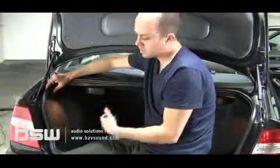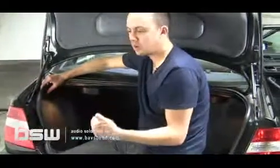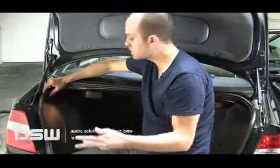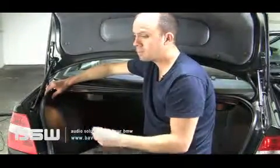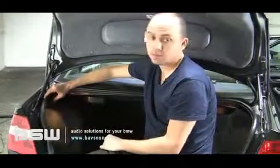We're going to be installing a DICE duo or a DICE media bridge, which is going to let us integrate our iPods, our droid phones, USB charging, Bluetooth streaming, auxiliary input, satellite radio — even plugging a microwave too. It's pretty impressive.